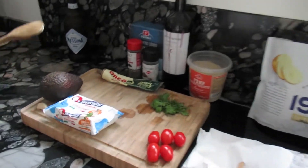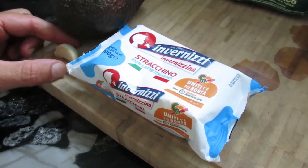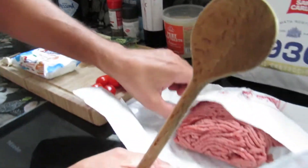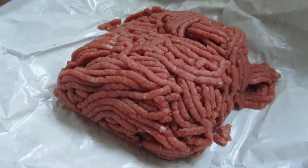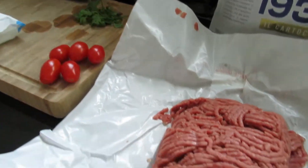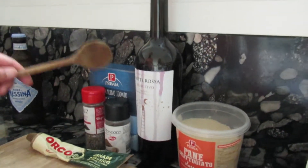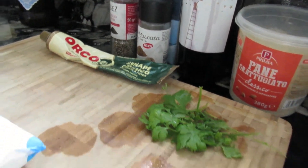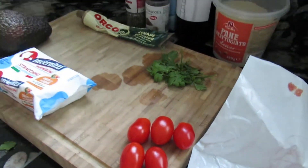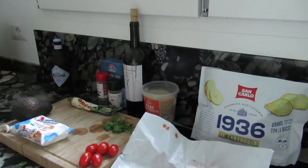For the guacamole, you will use one avocado, a special Italian cream cheese called stracchino, and a little piece of garlic. For the patties, we will use organic beef from happy Italian cows — about 500 grams. We'll add fine breadcrumbs, a little shot of red wine, salt, pepper, muscat nuts, fresh coriander from the garden, and a shot of mustard. We'll fry them in olive oil.